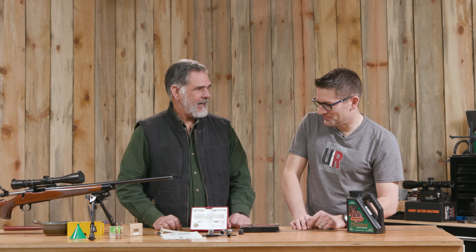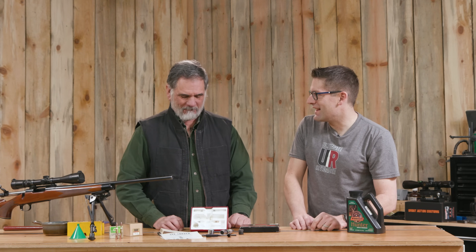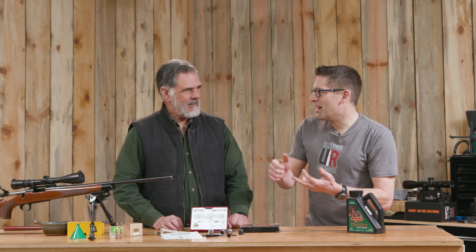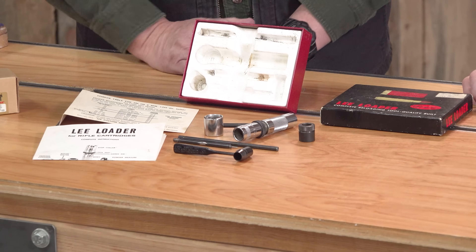Lee still sells their dipper set. It's funny how there are powders on their load data list that are either rebranded, the company has a different name, or don't exist anymore. Noble Rifle Number Two — there we go. Anyone got some Noble Rifle Number Two on the shelf? Reloaders are hoarders, which is why I've still got this. So that's what's included with the Lee Loader — I don't think it's really changed much.